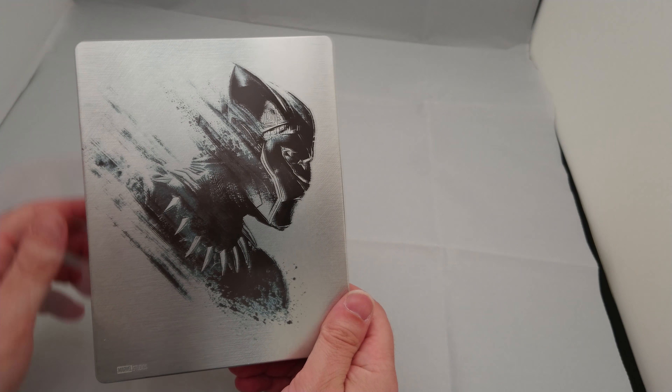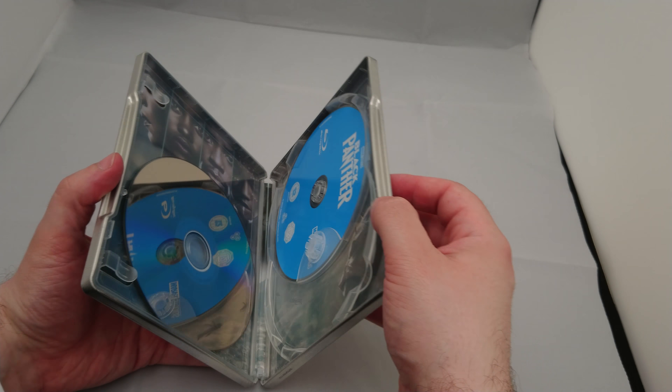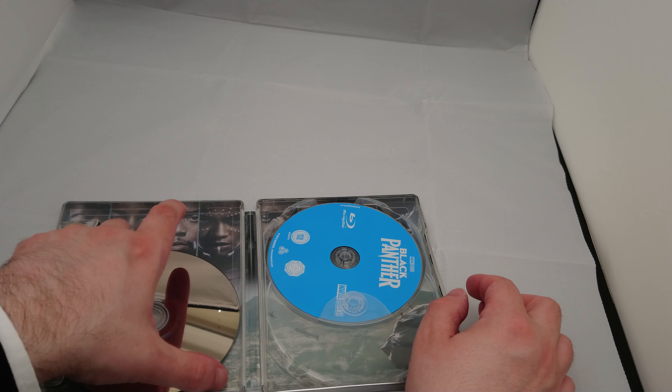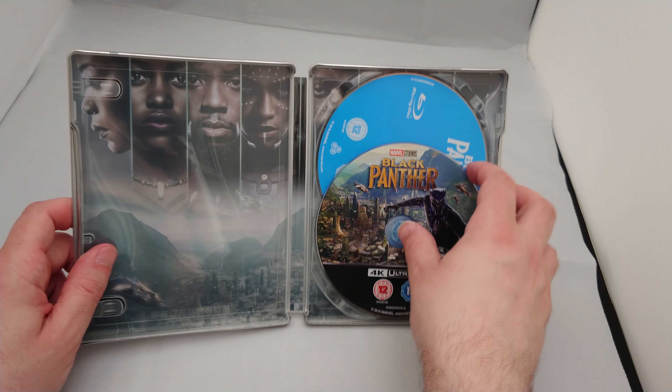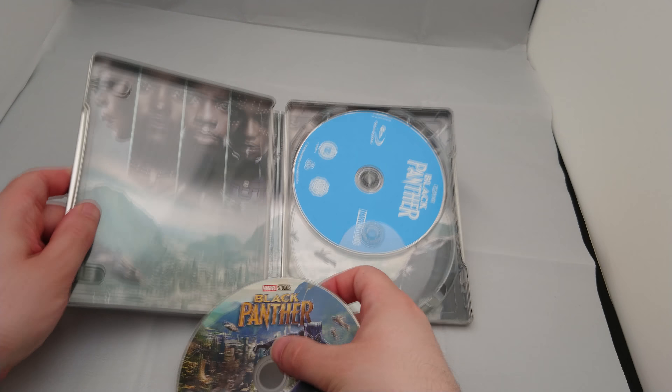Shall we have a look inside? Let's have a look inside. The 4K Blu-Ray has jumped off its space. So here we are. Quite a basic 4K steelbook by today's standards. You've got one 4K disc, as you'd expect, and one normal Blu-Ray, again as you'd expect.